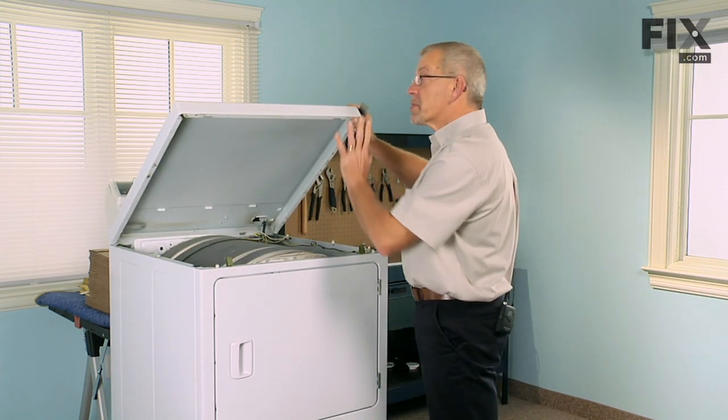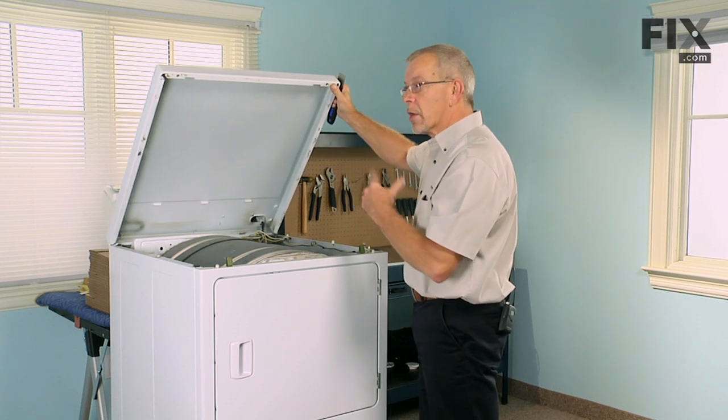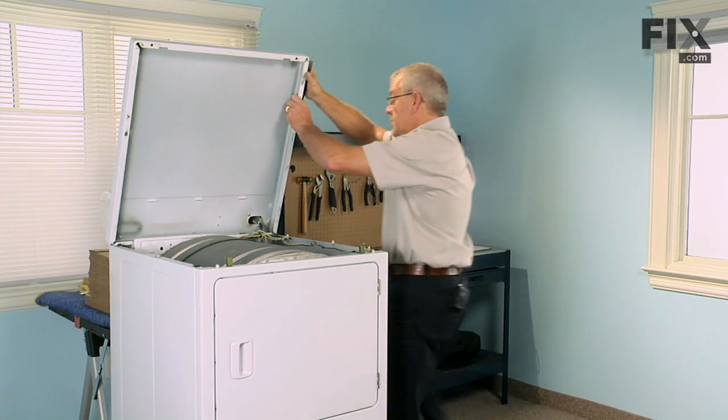We'll need something to support the top when we lift it up — either lean it against the wall, have somebody hold it, or support it in some manner.